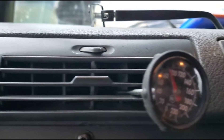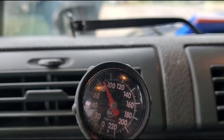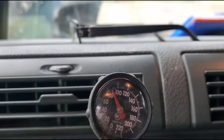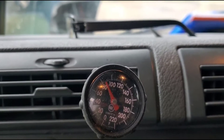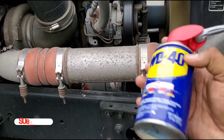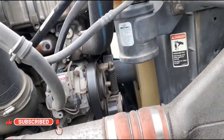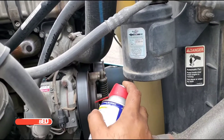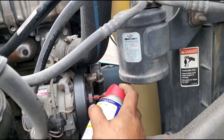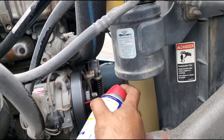If your AC is not working after this step — your compressor is running — mostly if your freon is low the compressor won't turn on. If the compressor is stuck and not running, you can also use WD-40 if it's rusty to kill the rust, so you don't get stuck in the future.